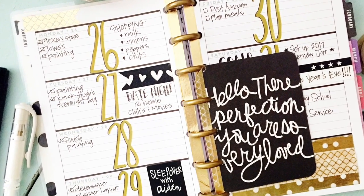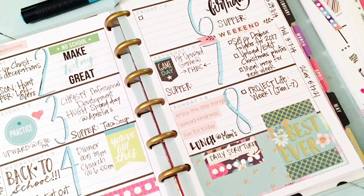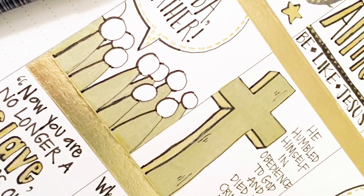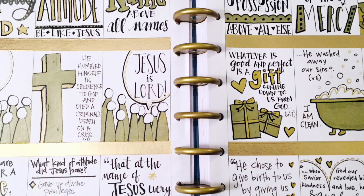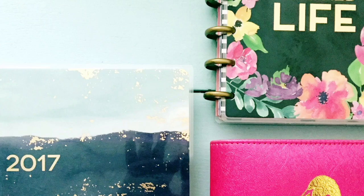Here are a few of the spreads that have shown up on my Instagram feed. You can follow me on Instagram at Christy Sheffield — I'll put the link below — and you can also subscribe for more updates. I hope you enjoyed seeing how I'm planning on using my planners this year, and I hope you have a great new year!